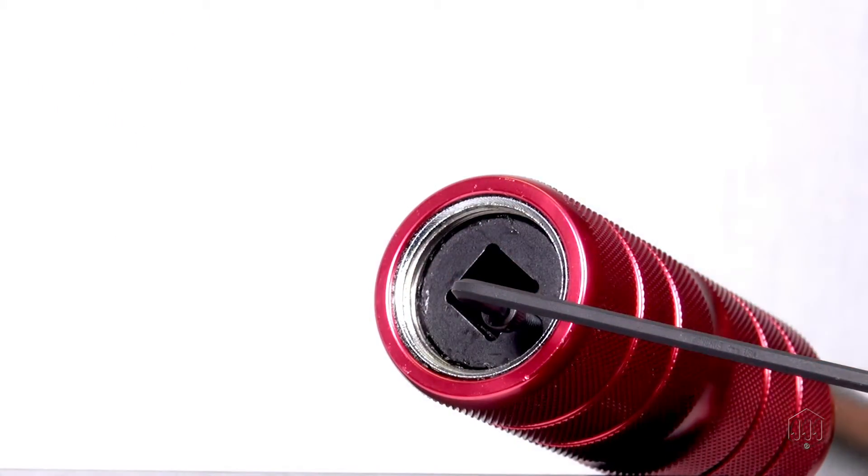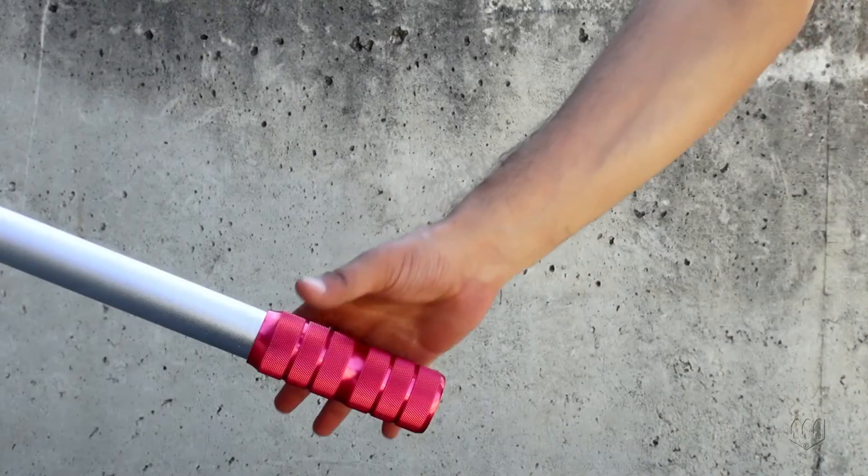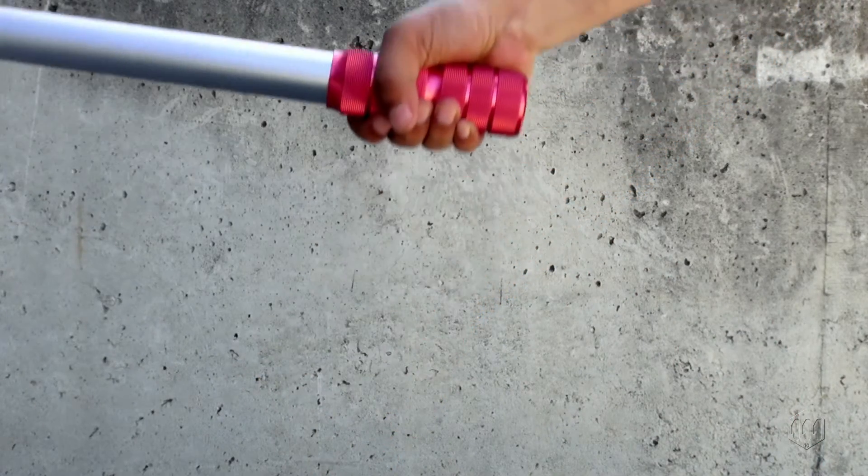The torque setting is completed and the wrench is ready to operate. Operate the wrench properly by holding the middle area of the grip.